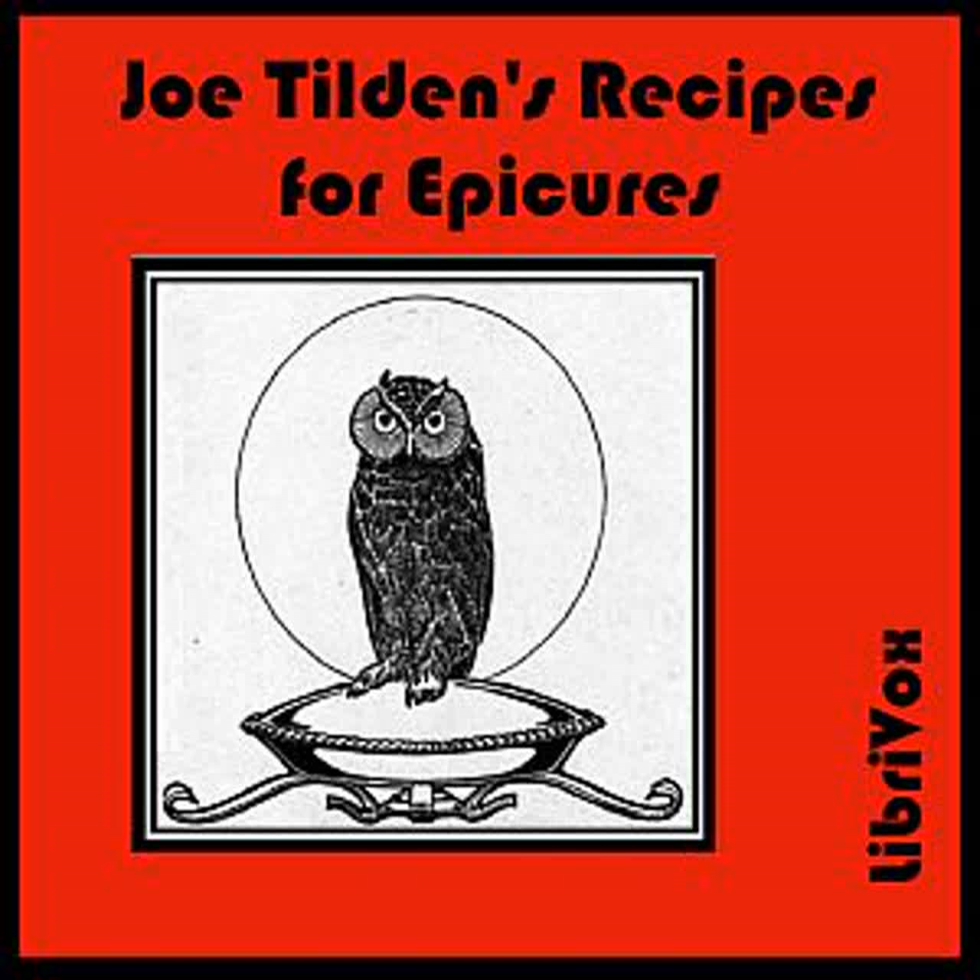Yorkshire Pudding: This is to be served with roast beef and it should be baked in the pan of drippings in which the beef is cooked. Mix a cup of flour with a cup of milk, salt, and one egg beaten. Bake quickly and serve at once.